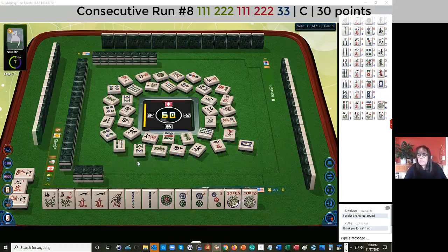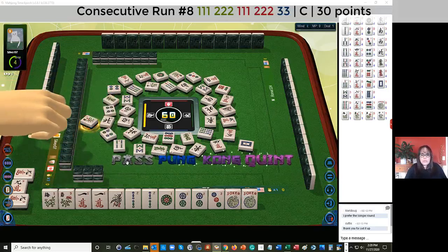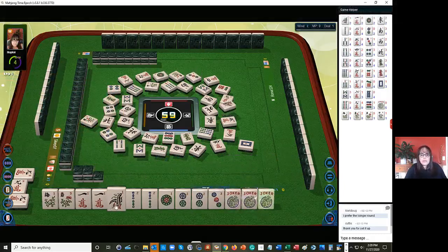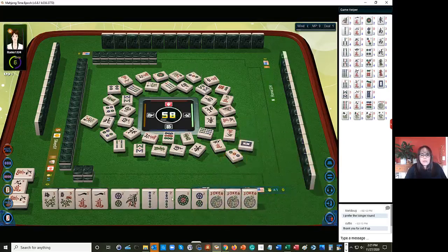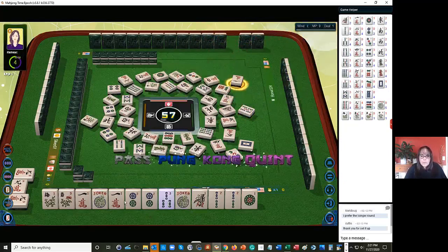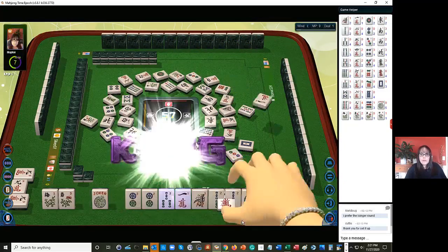There's the second flower out. Third flower out - we're going to pass. Another joker. Now we need to make some choices here. Let's let this three dot go. I'm thinking we need to play one, two, three mixed suit and identify one of these jokers as a three bam. We have a gap. I hope that we can draw one.